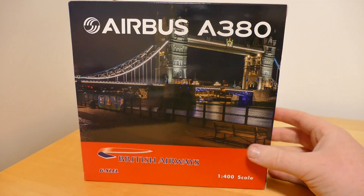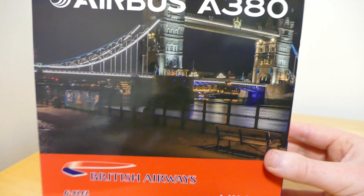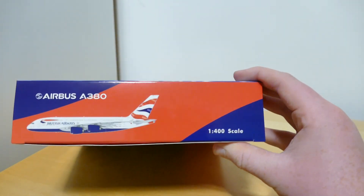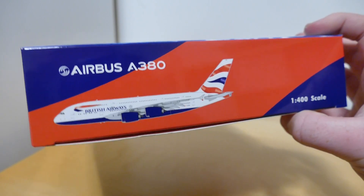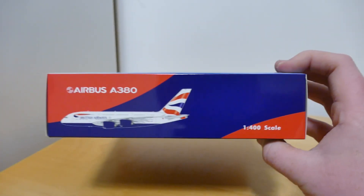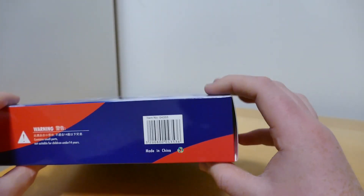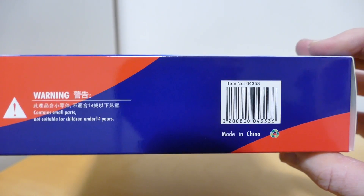On the back of the box it's the same but instead of the clip art photo of the aircraft you've got a photo of London Bridge. On the sides you've got the Airbus A380, the Airbus logo, the clip art photo, and the 1-400 scale. On another side you've got warning information, the barcode, and it's made in China.